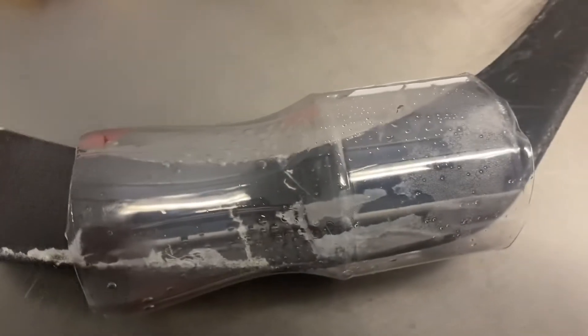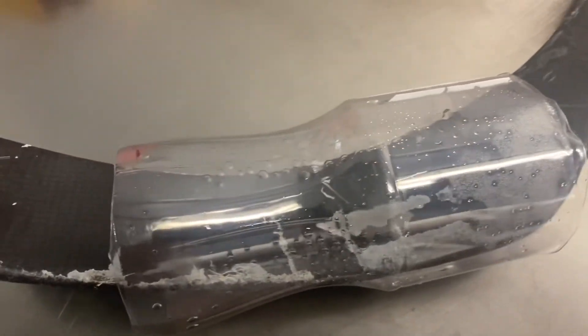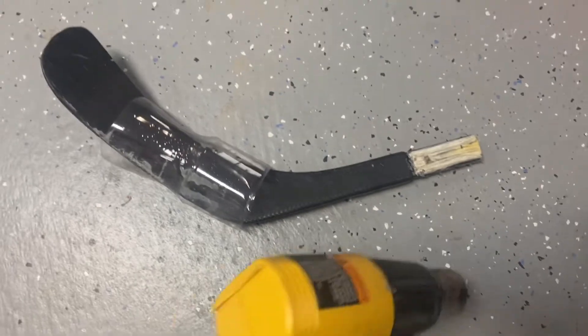So this is the area that I'm going to repair, and I'm going to be using a heat gun. I'm going to start heating it up and let's see how it goes.